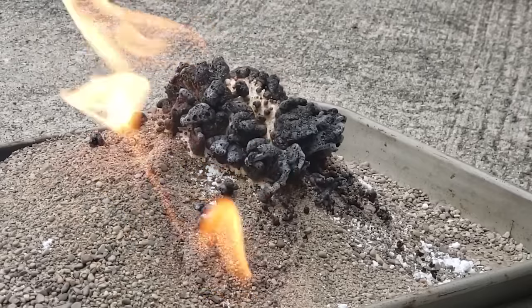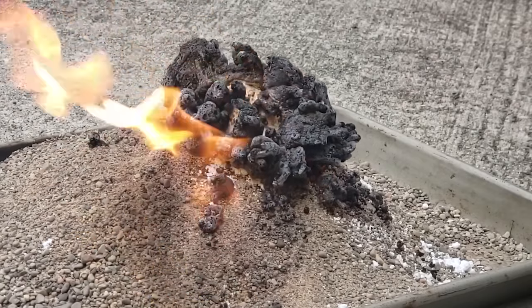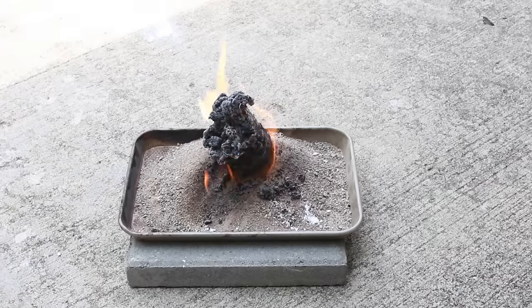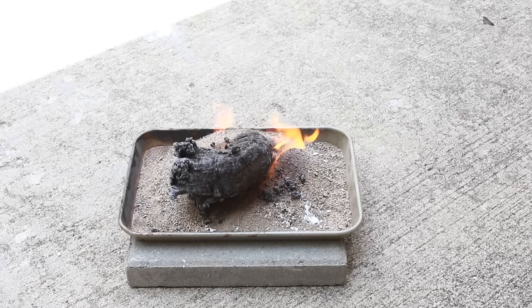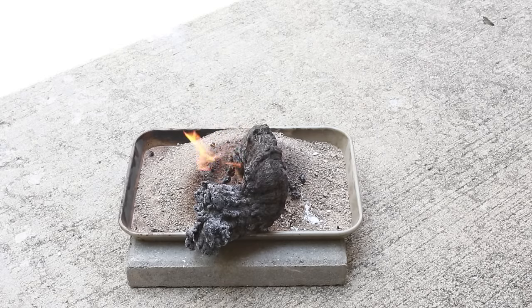You'll start to see the white powder turn black, and then after a few minutes it'll start to grow taller and taller. The way this works is that as the baking soda and sugar decompose, carbon dioxide gas gets trapped inside pockets of the black carbon, and it continues to grow taller and taller.